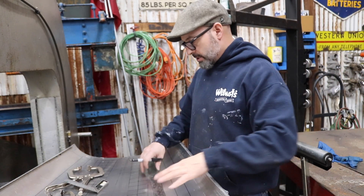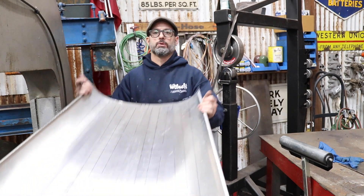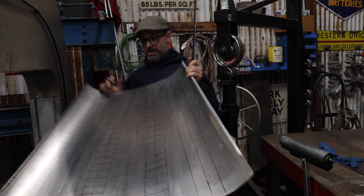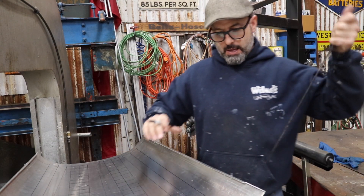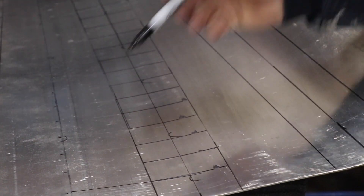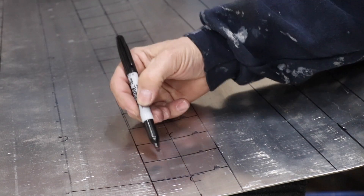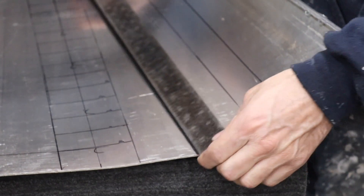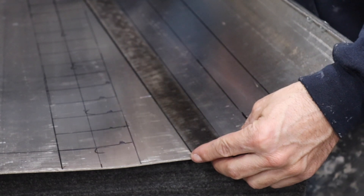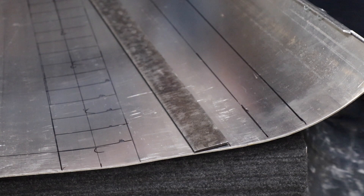I'm still laying out this panel. I have the two inner rows of louvers laid out — you can see the sharpie lines. I make my outside lines and then I have a center line. You can see the center line marked all the way up, the outer edge, and these are actually my cut lines — each one of these lines is where the louver die is actually going to cut through the metal.